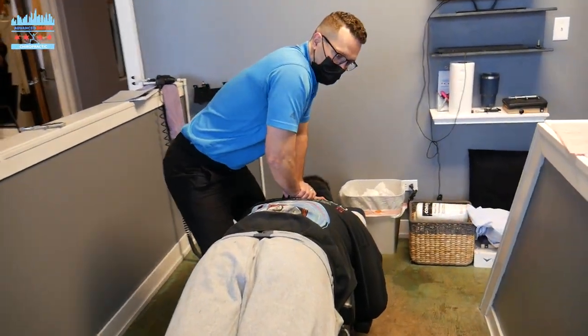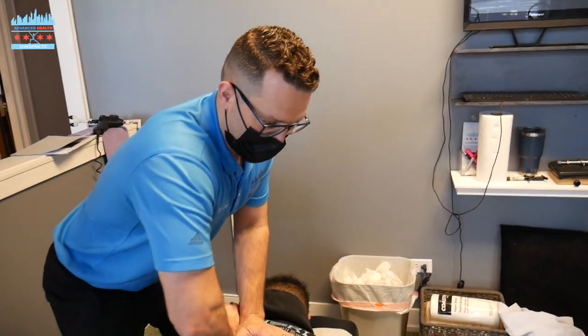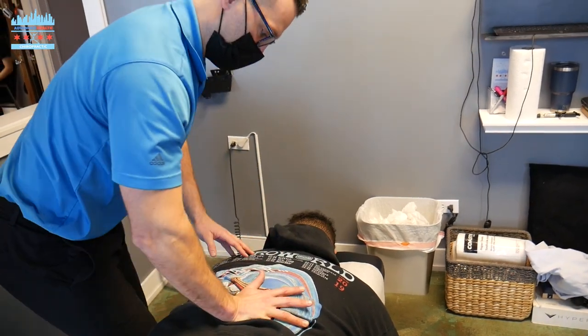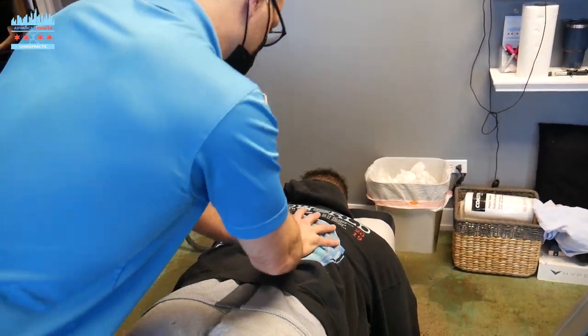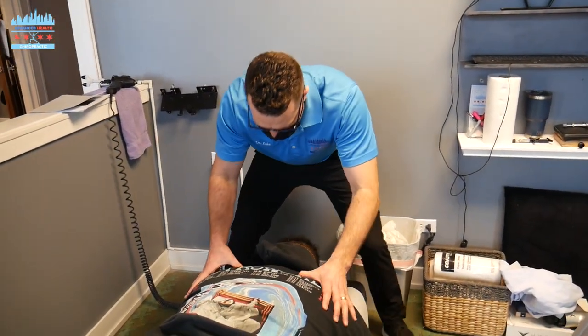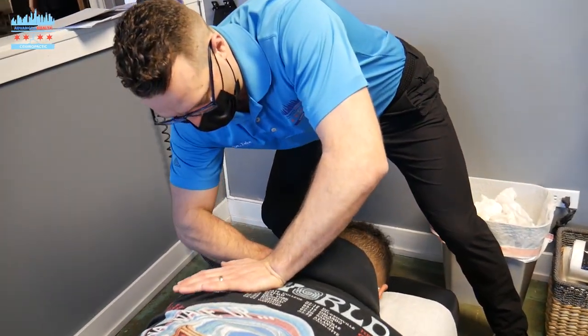Jonah's got some upper back restriction in these upper thoracics due to him having to sit at home on his MacBook all day — he's an advertising exec. There we go. I'm going to come right up top and adjust his upper thoracics here and rotate.